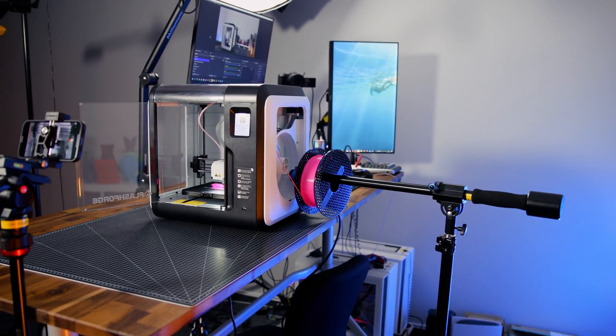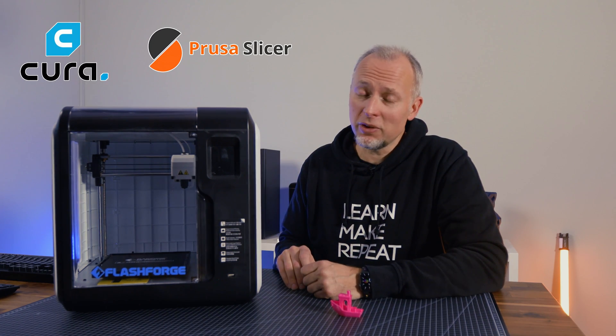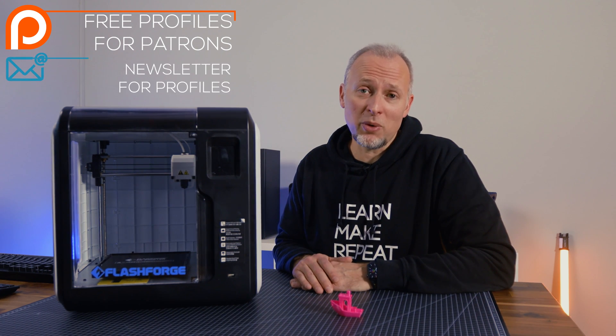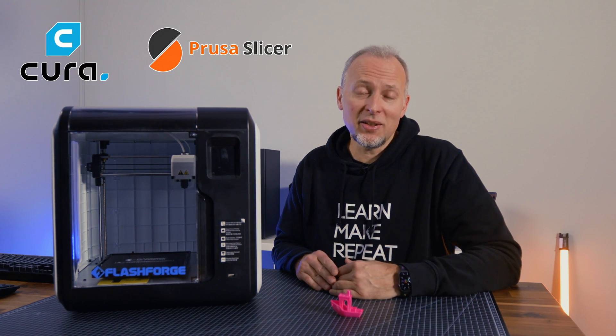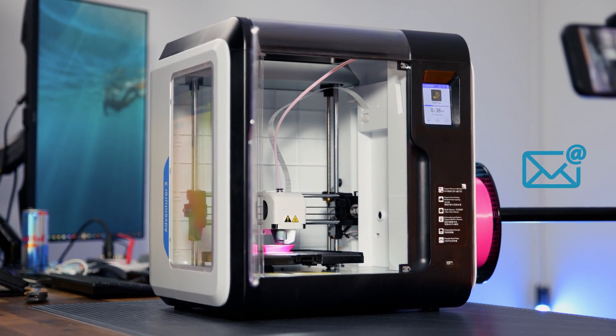If you're interested in using this printer with a slicer other than FlashPrint, I have made Cura and PrusaSlicer profiles for this printer. My patrons can get access, as can newsletter subscribers — check out the links in the description box. Subscribe to my newsletter and I'll send you a link to the profiles so you can use the same software across all your printers. I hope this was helpful, and whether you get this printer or another one, check out my other printer review videos. See you in the next one — thanks for watching, bye!